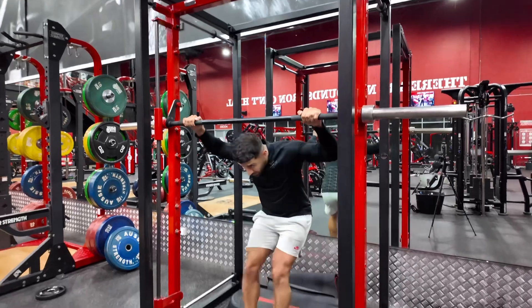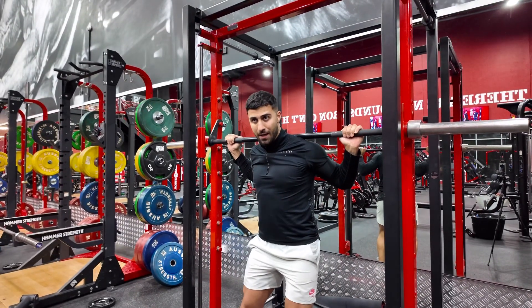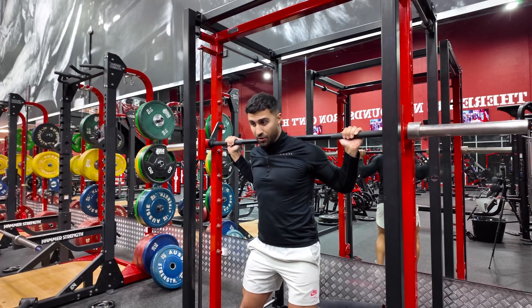We're even, we come underneath, we squeeze the upper back, we set our feet underneath us — about hip width, maybe slightly wider, wherever you feel most comfortable. Toes out if you need to do so.